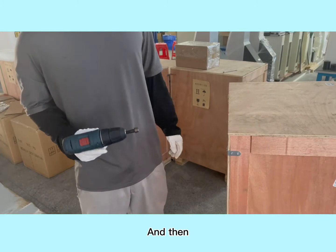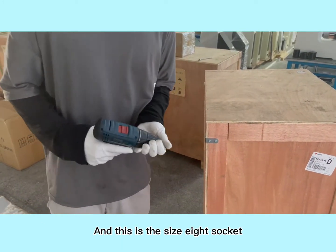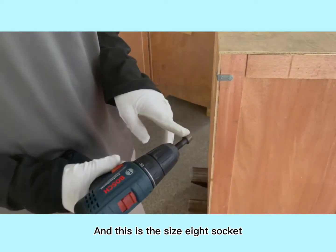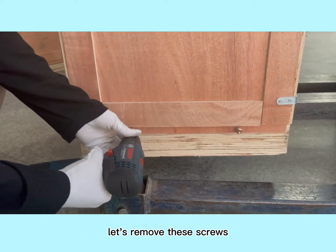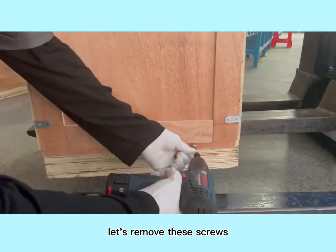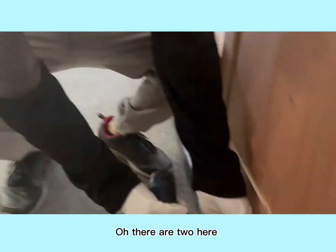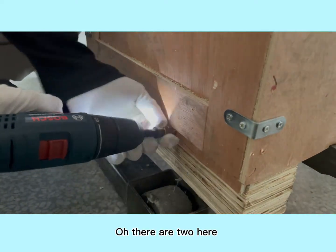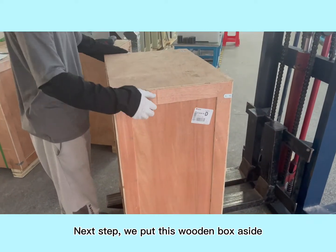Then put the machine to a certain height, and use a power drill with a size 8 socket to remove these screws. There are two here. Next, put the wooden box aside.